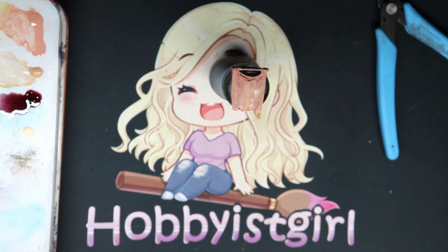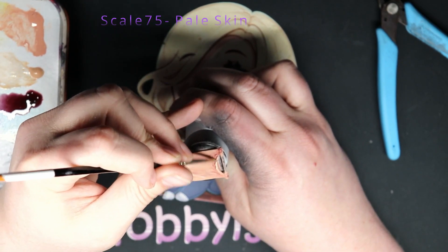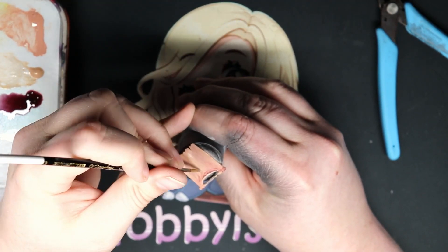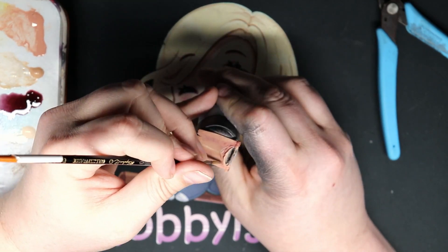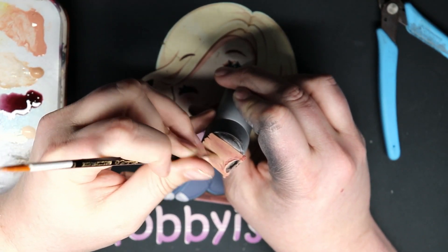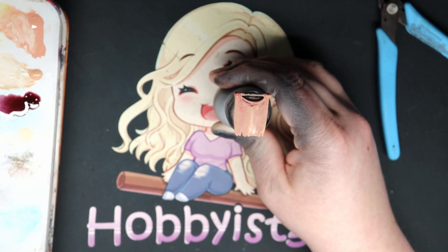Now that you can see my palette again, the next is our extreme highlight, which is Scale 75 Pale Skin. I'm going to do this on the tops of the folds, all the top of the creases, down the center, and on the sides and bottom on that fringe — just kind of where the light should hit it the most. This is a thin layer.